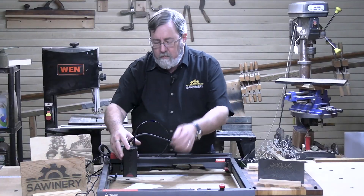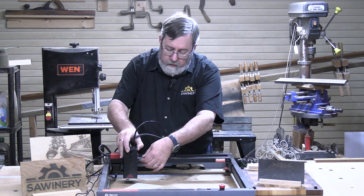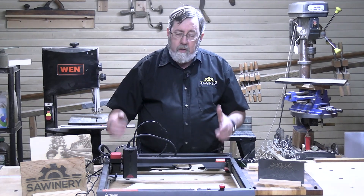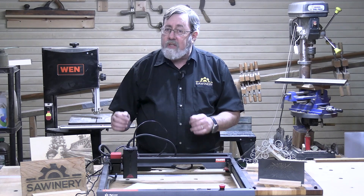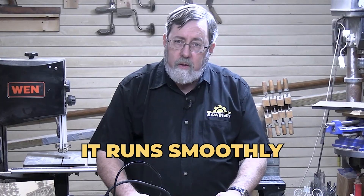The height of the laser module is adjustable and it's got a little gauge for setting it. I just found out that they make a set of risers you can attach underneath to raise it up even higher. The belts are pre-installed when it comes, so you don't have to mess with the belts — all you have to do is tension them. That's really easy, it's just an Allen screw. Tighten it up until it runs smoothly.